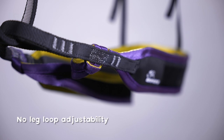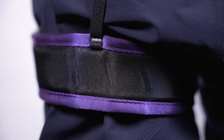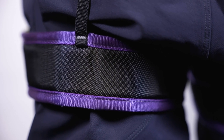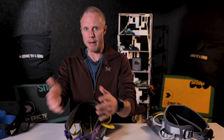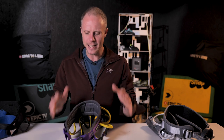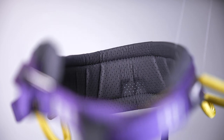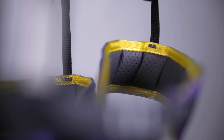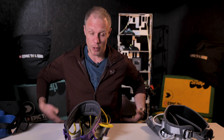The fixed leg loops won't be a problem for most people, especially sport climbers, but you won't be able to adjust them if you're wearing bulkier trousers. The DMM Trance takes a different approach from the other harnesses. DMM have a great reputation amongst the climbing community and you can see that quality in this. It's thinner and more streamlined than the other two and definitely designed more for sport climbers. That lack of leg adjustability might be an issue if you want a harness that can also do mountaineering and you're unsure about the size of trousers you'll be wearing.